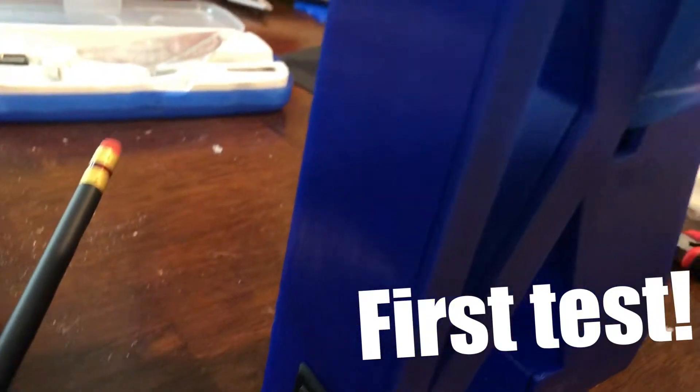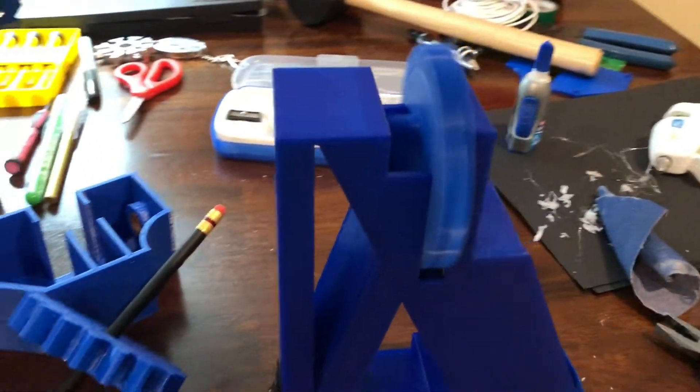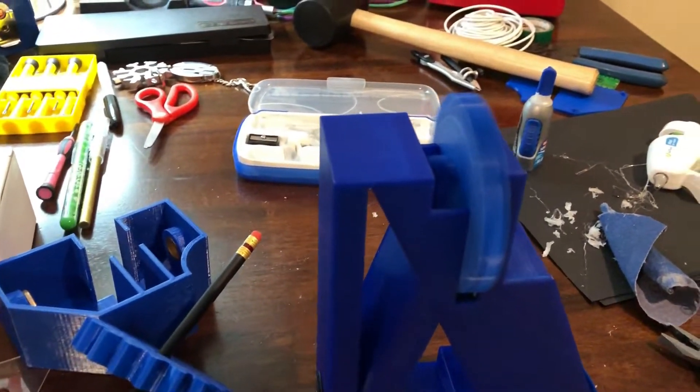Once all the parts were done I created the circuit, glued all of it together, and made the spiral. Finally I got it all done and gave it to my dad. It was a lot of work but it was all worth it.